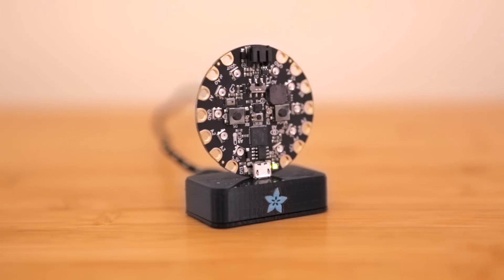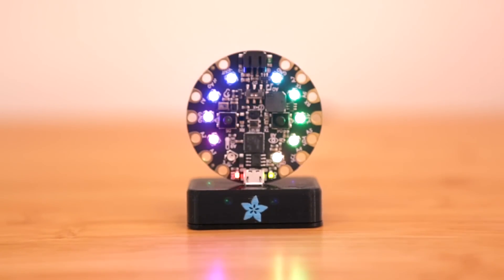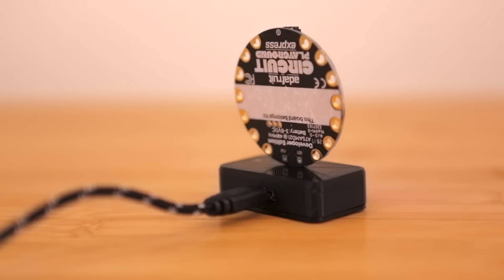In this project we're building a dock for Adafruit's dev boards. This simple dock lets you stand your dev board upright, making it easy to display. A micro USB cable is connected to the back of the dock for charging and reprogramming.